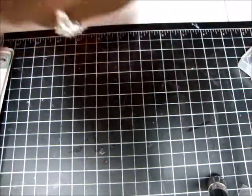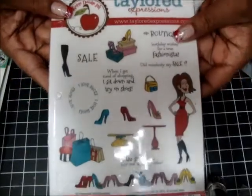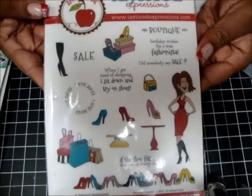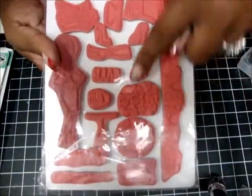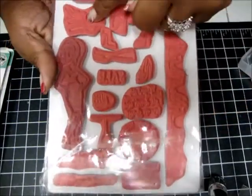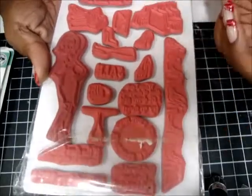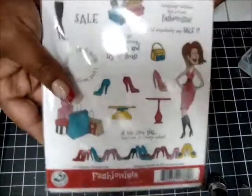My next one is a set of 18 and it's called Fashionista. I've used this one one time, and this one is going for $15 shipped. That's what it looks like on the outside. They are super cute stamps, but I just don't have the room for them. Some of them have never even been used — like the lady's been used, and maybe one or two others, but that's it. Super cute. So that one's $15.